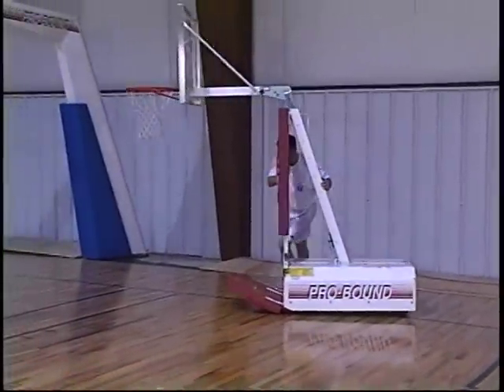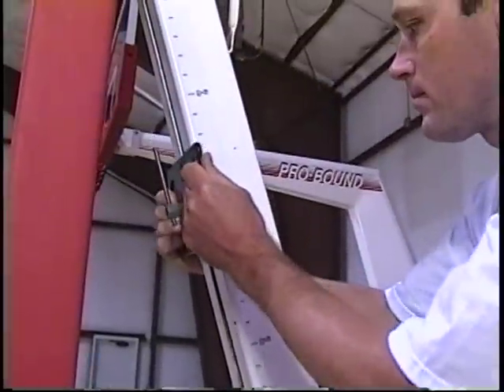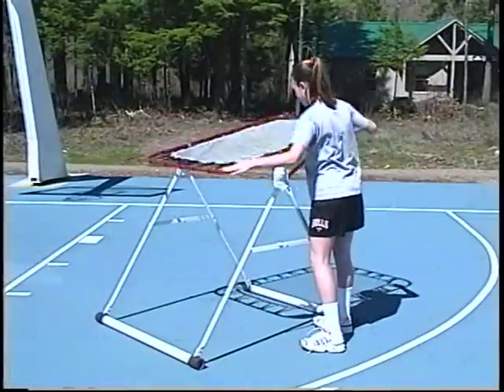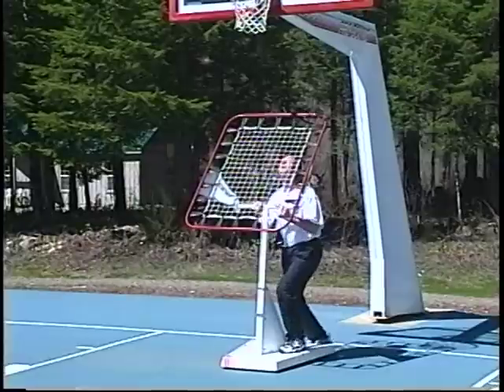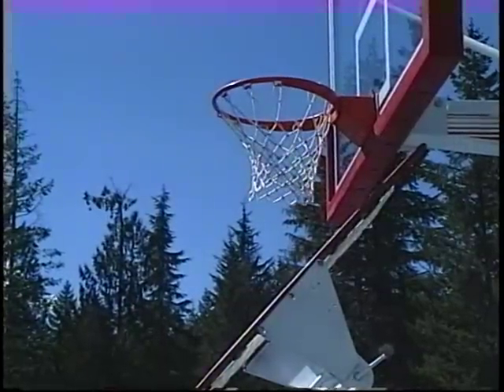The equipment is very easy to set up. The ProFold rolls, locks, and adjusts with ease, making it easy for all ages to enjoy. The Hotshot ball return is light enough for just about anyone to pick up, move, and adjust. The ProBounder ball return rolls, locks, and adjusts with ease. Both are fundamental in developing stamina, ball handling, passing, and shooting skills.